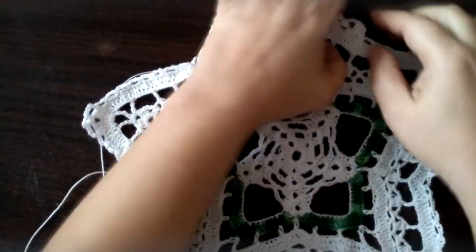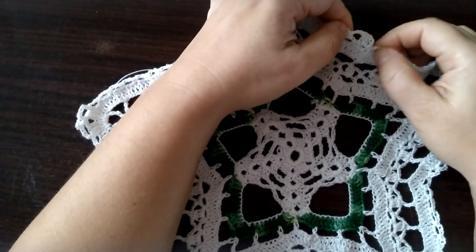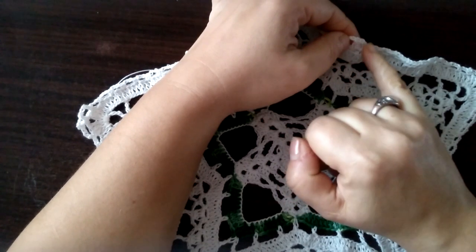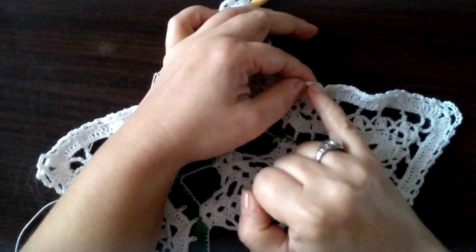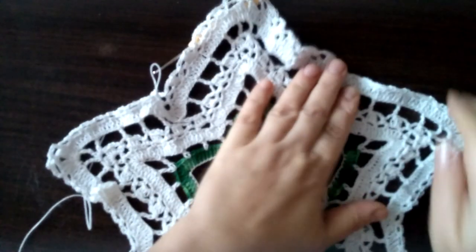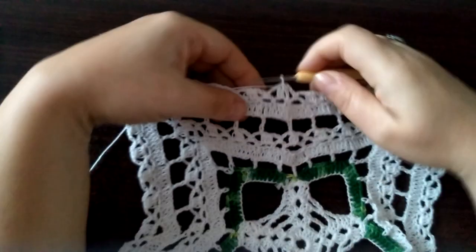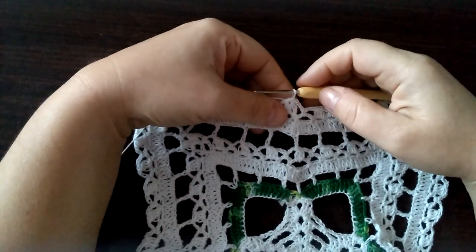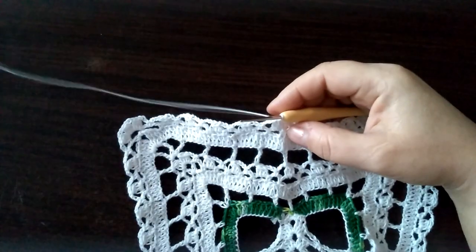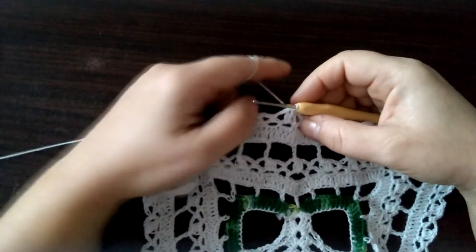I robimy to przez całą gwiazdę do końca. A łączymy się robiąc tutaj już ostatnią grupę słupków. Tu będzie ostatni półsłupek — trzy oczka łańcuszka i łączymy się tutaj oczkiem ścisłym z tym wierzchołkiem tych słupków łączonych górą. Zaczynamy ostatni rząd. Tutaj jak już mówiłam zakończyłam trzy oczka łańcuszka i wbijamy się oczkiem ścisłym tutaj w sam szczyt tych słupków łączonych górą.